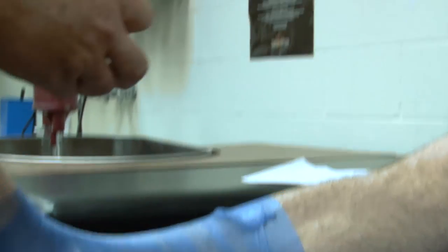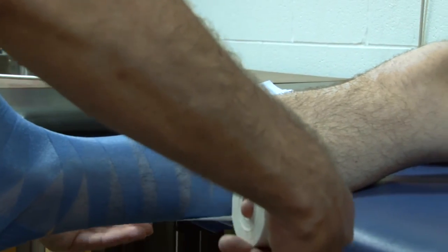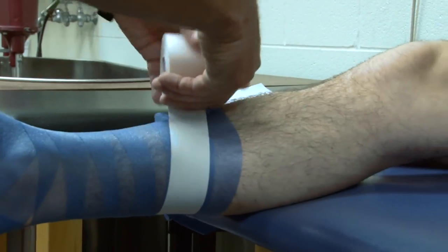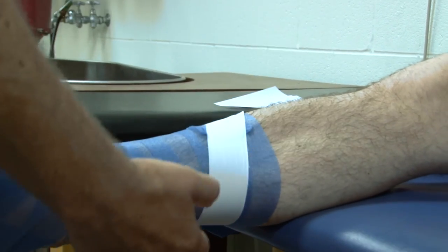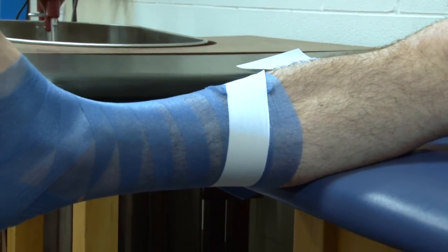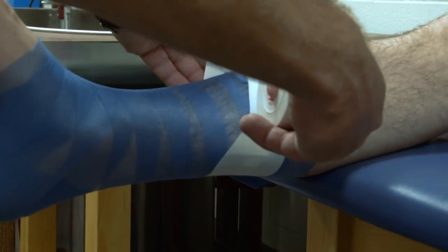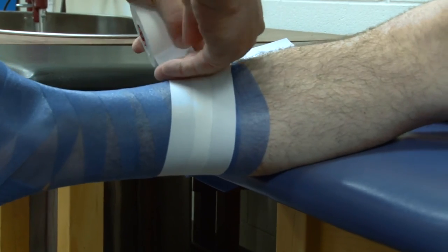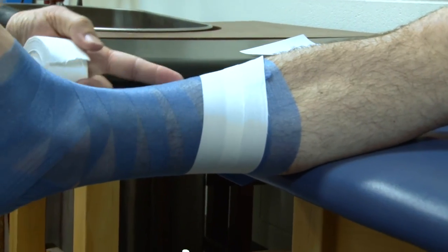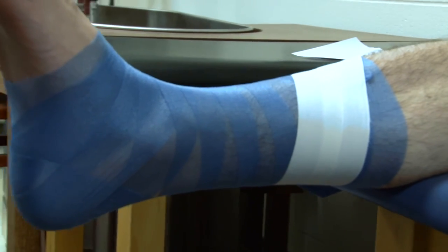Our first roll tape application is going to be the anchors, and that's going to be at the base of the calf. Put it down and just let the tape go where it wants to go according to the anatomy. The second one is going to be just slightly below that, but you want to make sure that you have the previous tape split in half on that second strip.